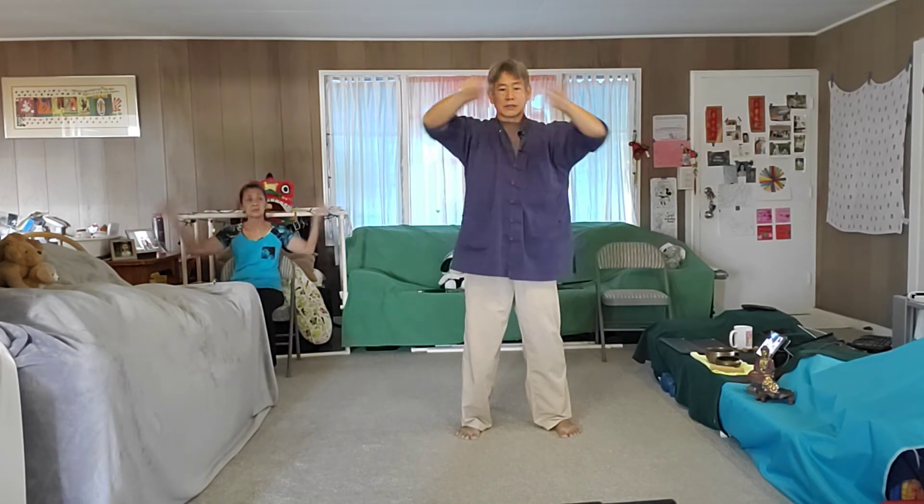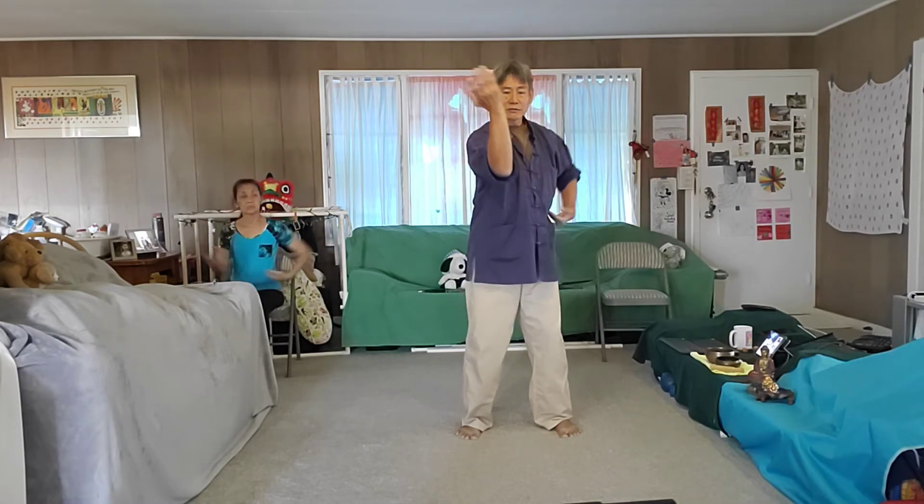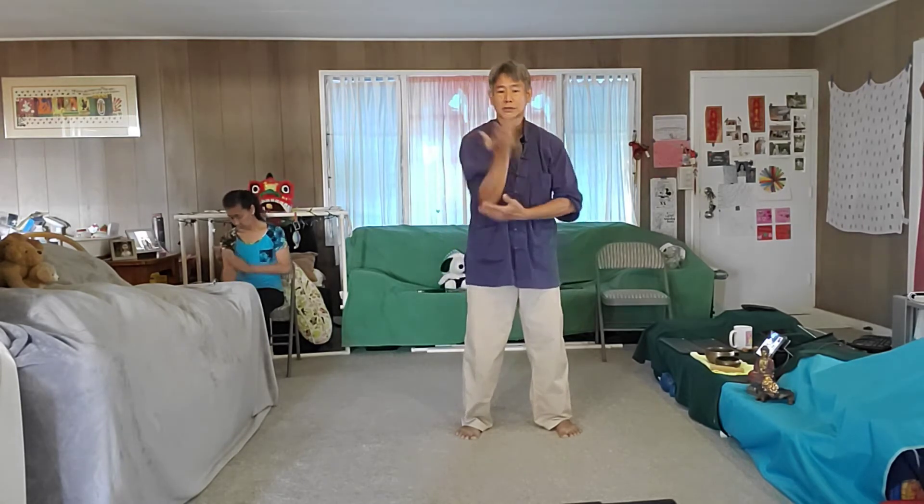Doing teacups is good for health. You can be very gentle just to loosen up the shoulders, just to do coordination — whole brain activation, right? Two hands moving in opposite directions, up and down, and switching. So teacups has a lot of use: just loosening up, just learning how to turn, mechanics.